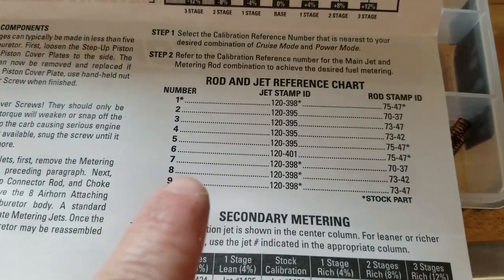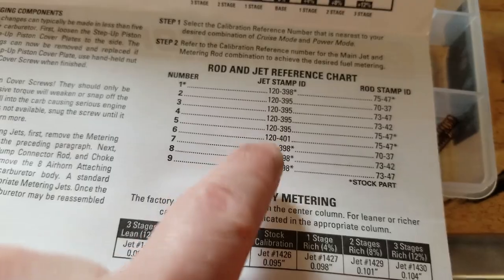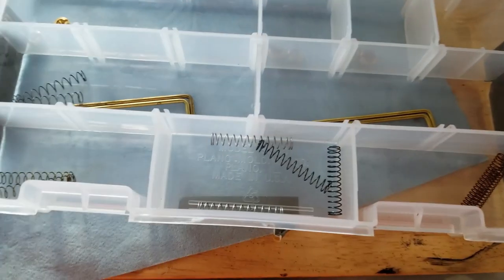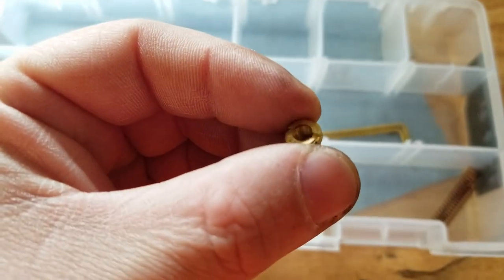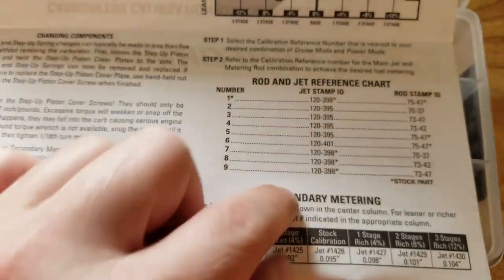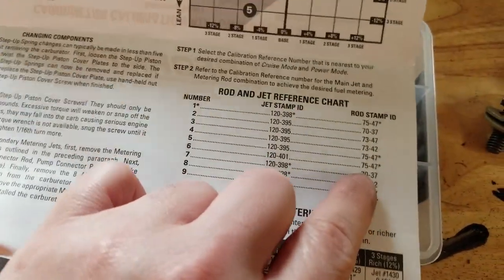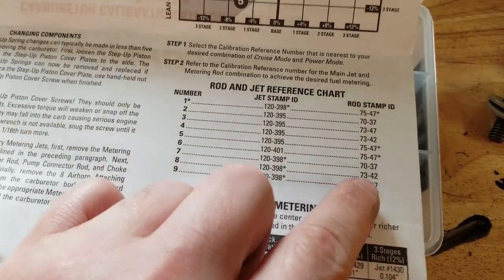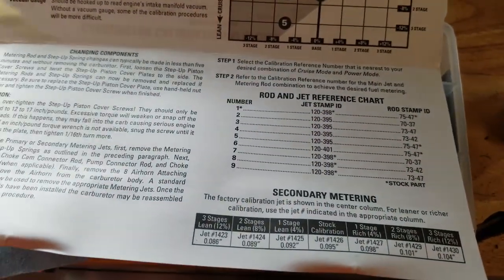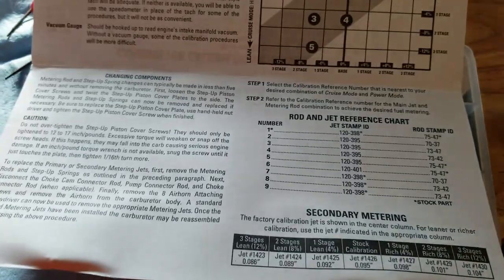When we look down here, number eight uses the stock jet. You can see all the numbers here and each of the jets. It's going to be impossible to see on this camera, but there's a number stamped on the top of each of these, so you know which one it is. Number eight — we don't have to change the jet, we just have to change the rod to number 7342, and the rods have the same number stamped on the side of them.